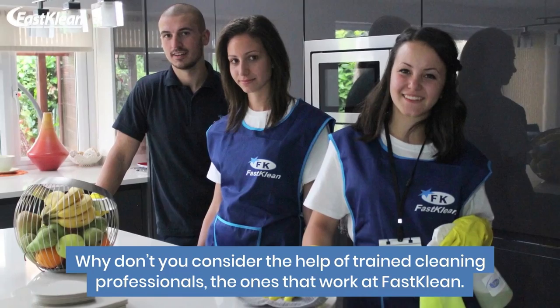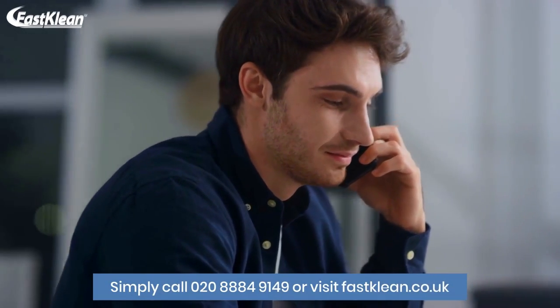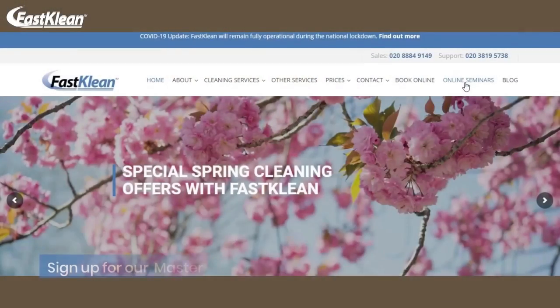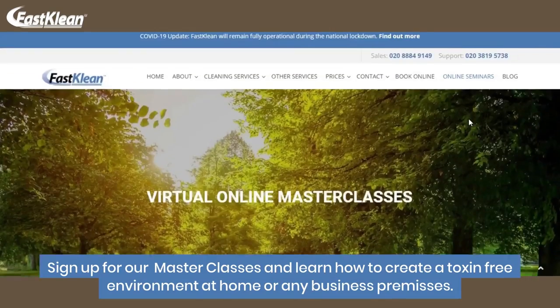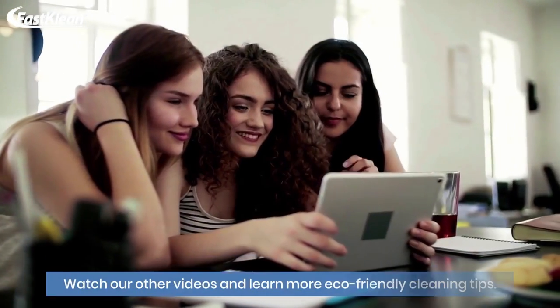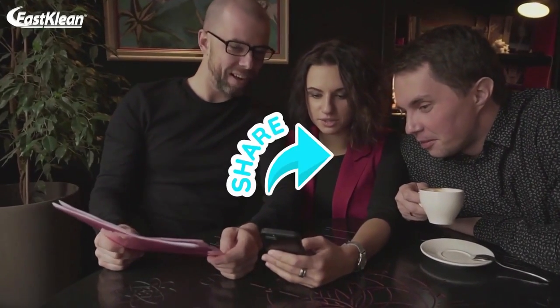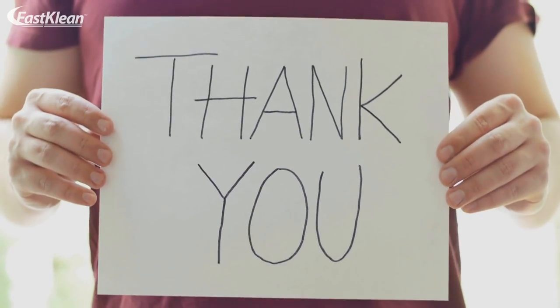Why not consider the help of trained cleaning professionals? The ones that work at Fast Clean — our company can help you deal with all aspects of cleaning. Simply call 020 888 49149 or visit fastclean.co.uk. Sign up for our masterclasses and learn how to create a toxin-free environment at home or any business premises. Watch our other videos and learn more eco-friendly cleaning tips. Don't hesitate to drop a comment below and subscribe to our channel. Feel free to share our videos with friends and family. Thank you for watching — until next time!